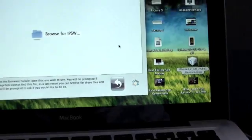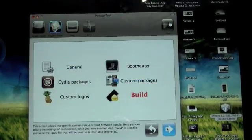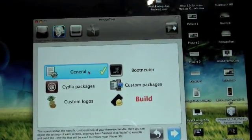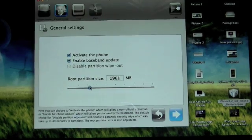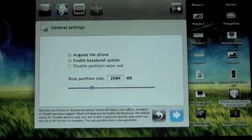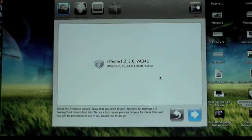Once that's done it'll browse for the IPSW file we downloaded from the link in the description. Select that and click Next. You get all these options — you can do it in Simple mode, which is simpler, or Expert mode which gives more options. In Expert mode under General you have: activate the phone, enable baseband update, and root partition size. I'll give it about 2 gigs, but I'll just go into Simple mode instead.